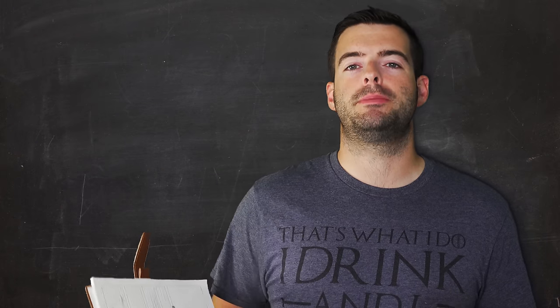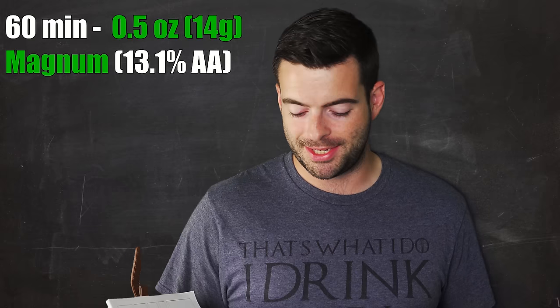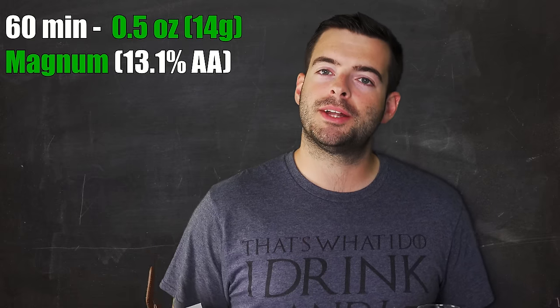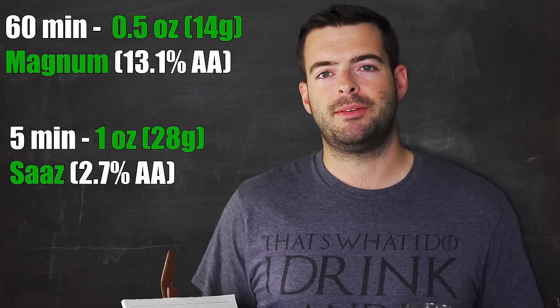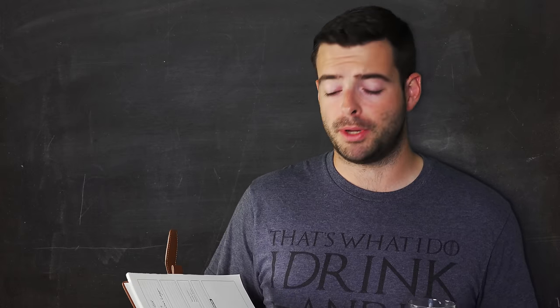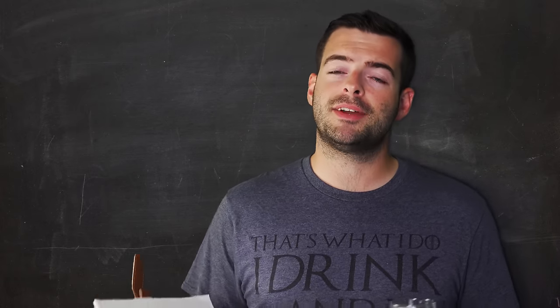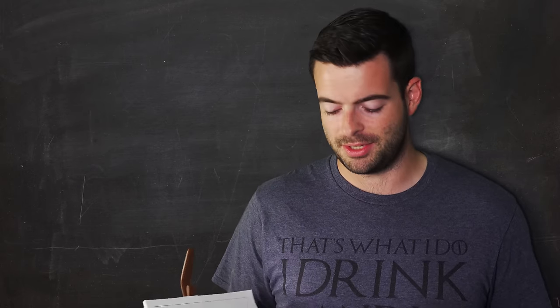For hops, this beer is extremely light. We're adding a half ounce of Magnum to bitter at 60 minutes, and then one ounce of Saaz at about five minutes before the end. That's just going to give us a little bit of hop character to balance out the sweet maltiness, but it should definitely have a decent bias toward maltiness. It's only an ounce and a half of hops total in this entire brew.